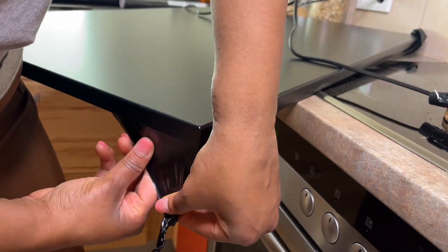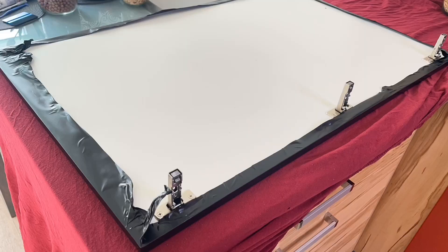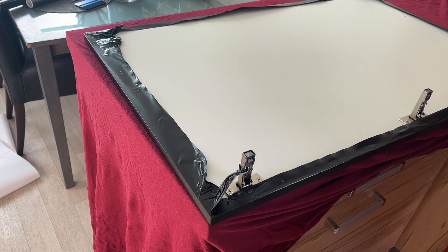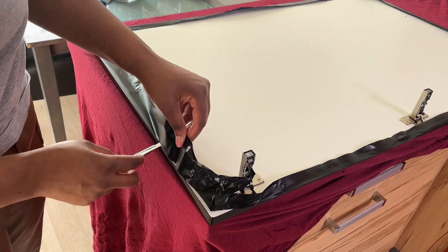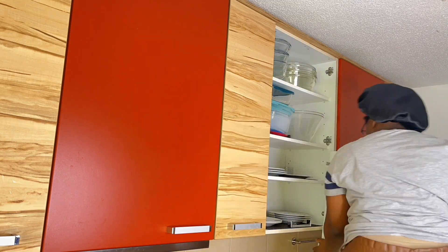Same process again: put it down, try to stretch it but don't overstretch it. Check if you need heat on some parts, then fold it over. Once it gets stiff, nothing can really go wrong at that point. Then you just cut off the excess to give it the professional look we're going for.